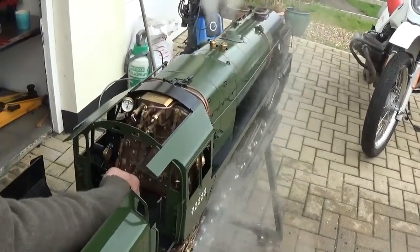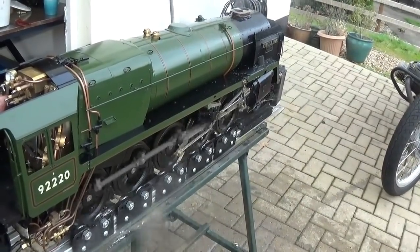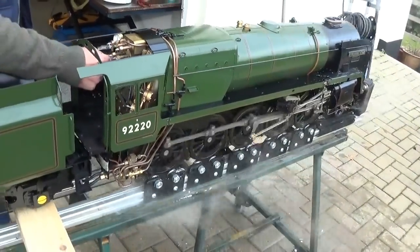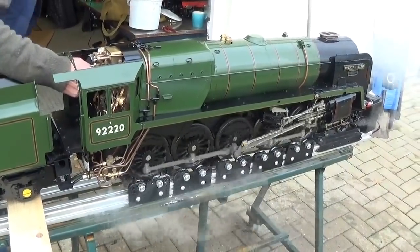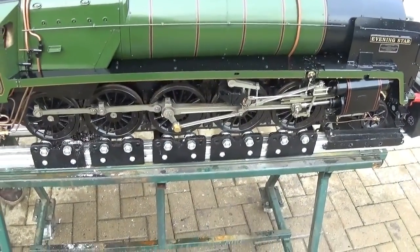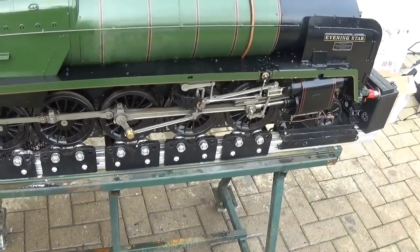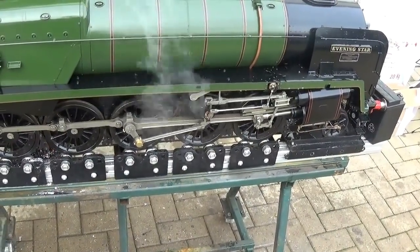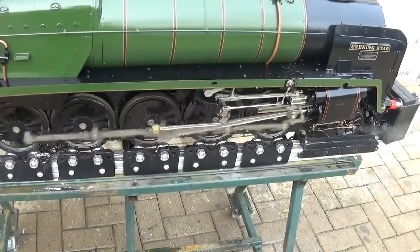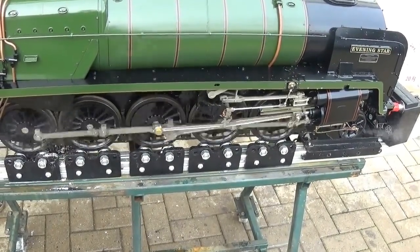Wind the reverser anti-clockwise, back towards you, for full forward gear. To reverse the engine, release the catch on the reverser stand and wind the handle forwards and up into reverse gear.